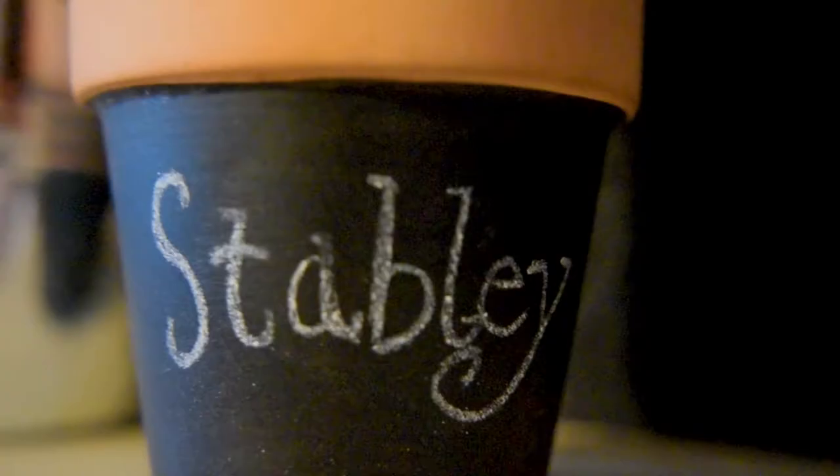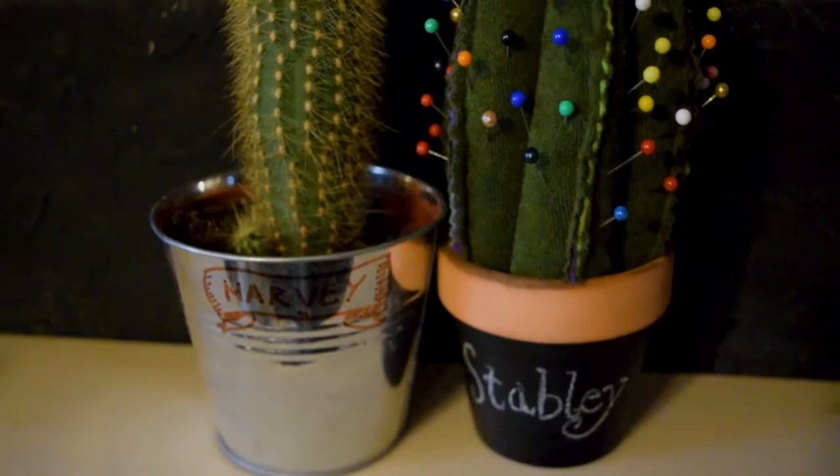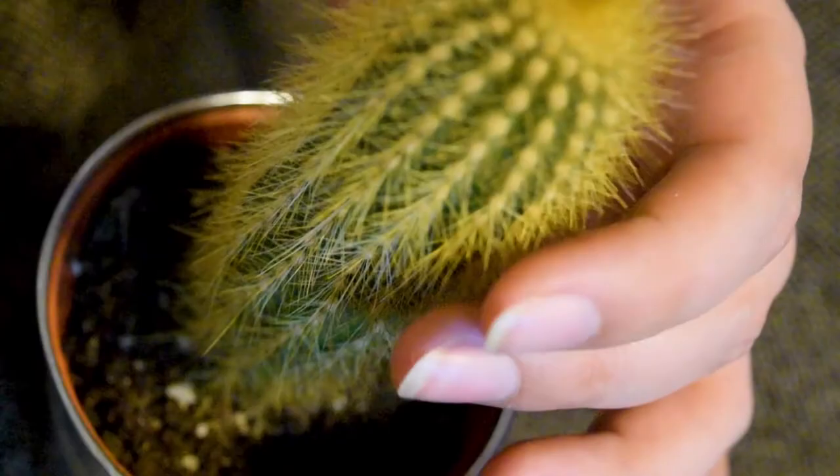Then I stuck pins in it, gave it a name — because all plants deserve a name, even fake ones — and introduced it to my newest baby: three weeks old and so far immune to my plant-killing capabilities. Please, pray for Harvey.